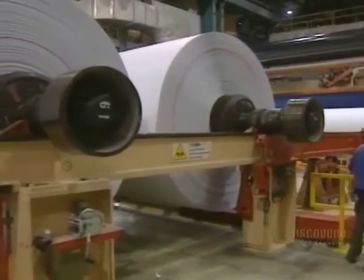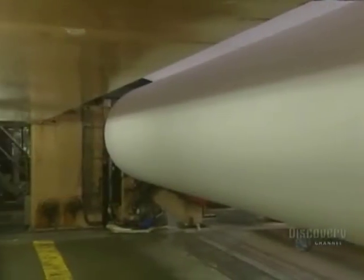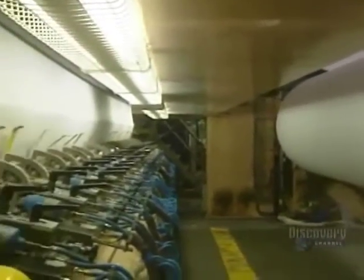With this transfer arm, they change a full spool for an empty one. A roll weighs over 35 tons and contains 60 kilometers of paper.